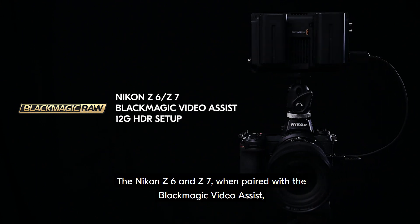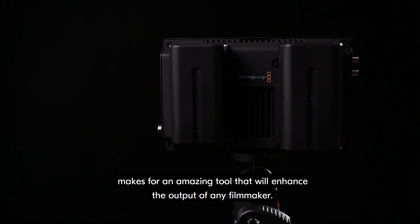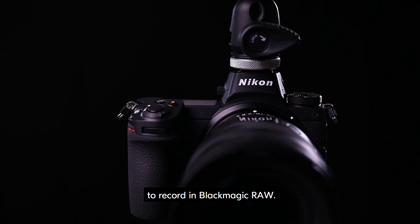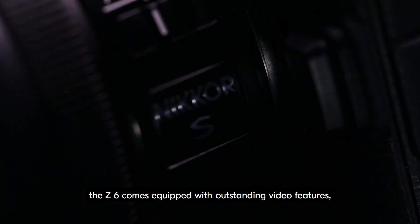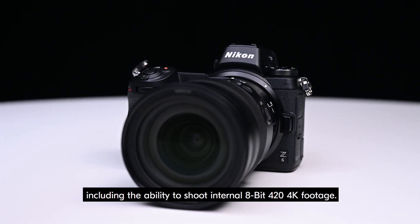The Nikon Z6 and Z7, when paired with the Blackmagic Video Assist, makes for an amazing tool that will enhance the output of any filmmaker. In this video, we will take you through how to set up either the Z6 or Z7 to record in Blackmagic RAW. As one of the most powerful mirrorless cameras on the market, the Z6 comes equipped with outstanding video features, including the ability to shoot internal 8-bit 4:2:0 4K footage.